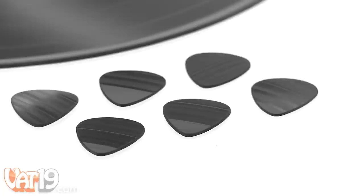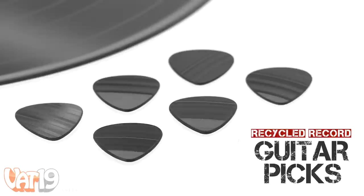So show the guitarist in your life a whole lot of love with a set of the Recycled Record Guitar Picks. Buy them now at Vat19.com.